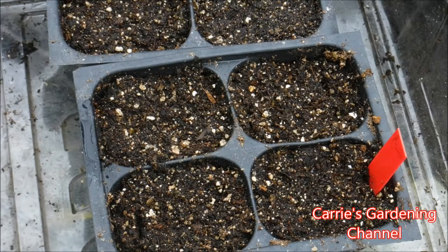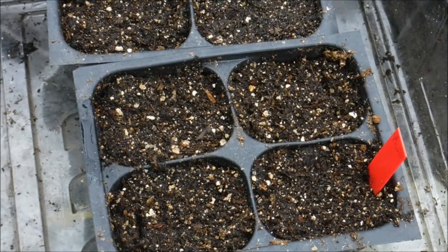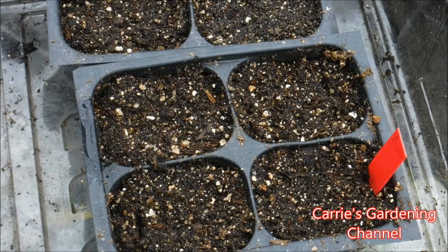Some produce side branches and they continue blooming. Now the dwarf coral mix — that's an heirloom mix — that one only blooms one time from what I've seen, and then it's done. So if you're growing that one, I would recommend doing successive sowing, like sowing some seeds every two weeks, do another batch. It'll keep you in blooms throughout the season.